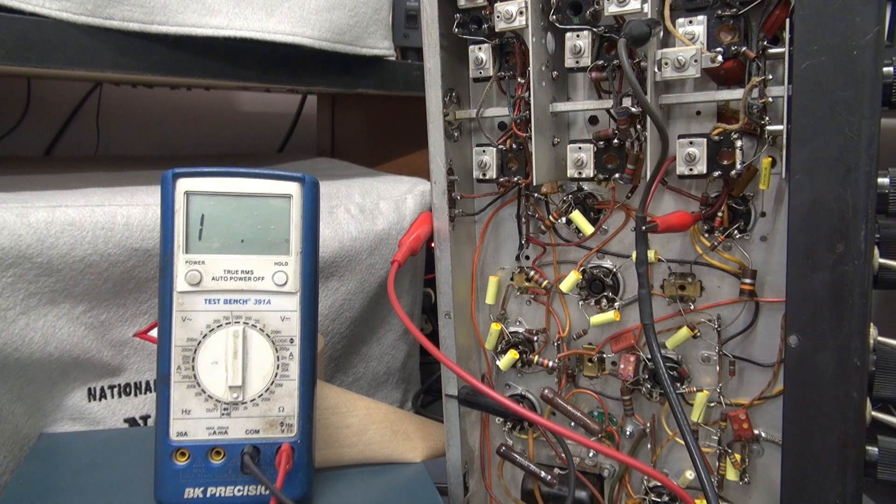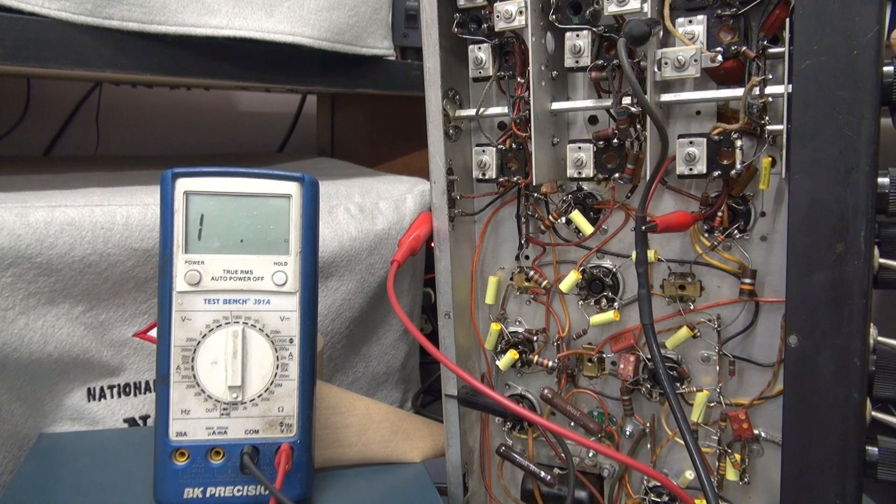Pay attention to my ohmmeter and you'll see approximately what those values should be. There is band 2, 6.2 ohms. Band 3 and band 4. If you see an open on any of those selections, check the band switch S1A or the input coils.